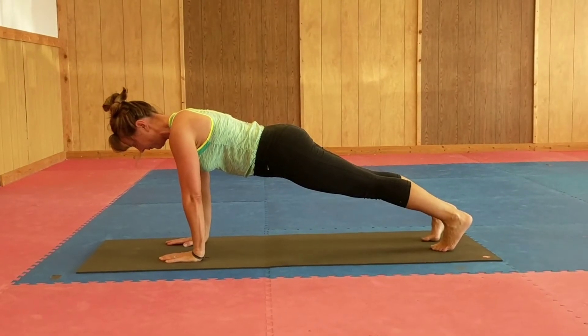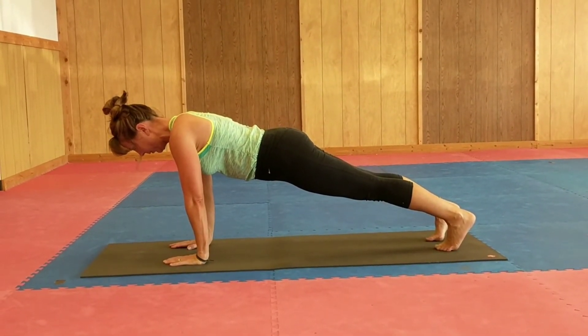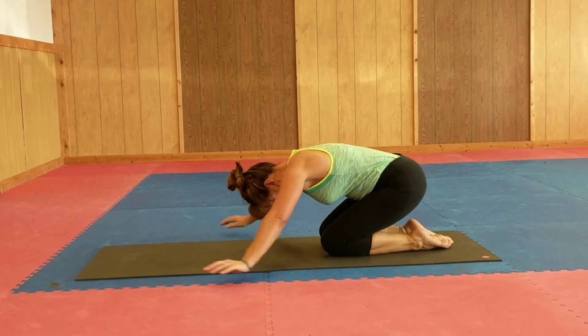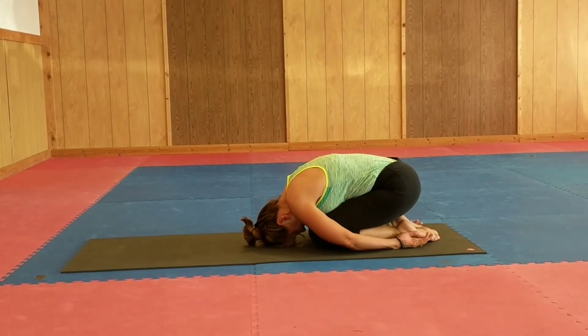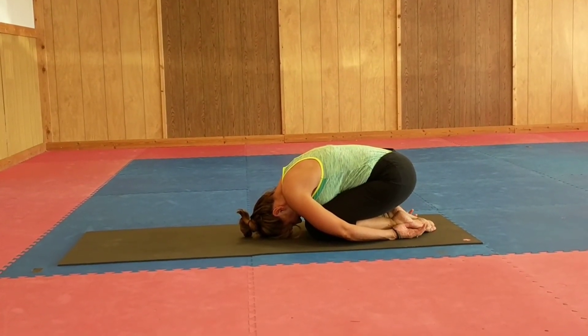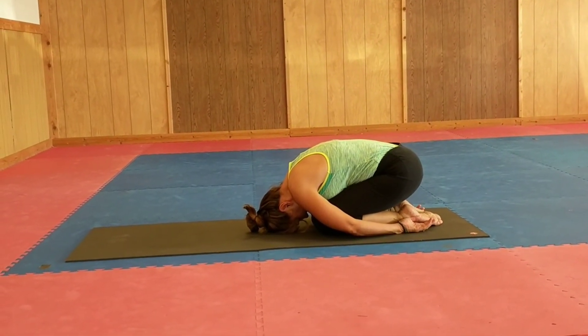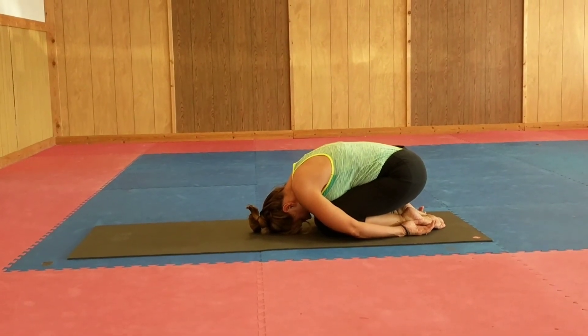So these are options to make it easier or harder for your practice, depending on what you like. Whenever you need a rest, you can just come down into table and child's pose — that's always welcome to do. At the beginning of practice it may be 10, 15, or 20 seconds, and it builds up through the minutes. You just judge it if you need a little extra challenge or a little rest. Good luck with your plank challenge.